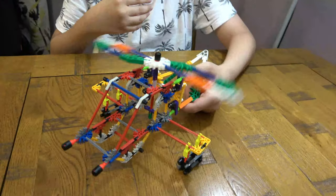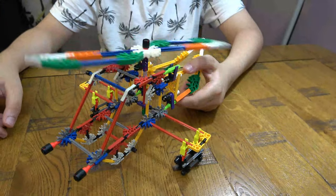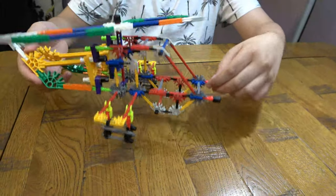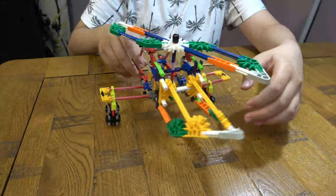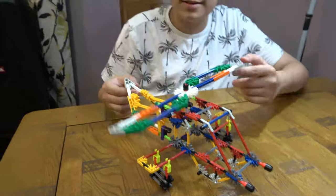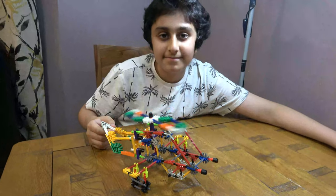So now you are done. I hope you guys like it. Subscribe, see my videos, bye guys!